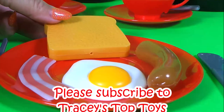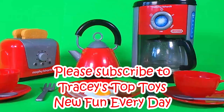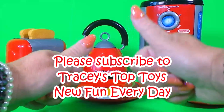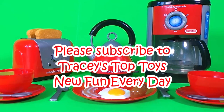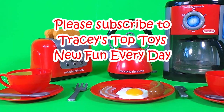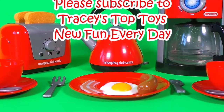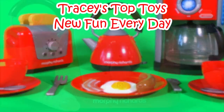I think we'll put a slice of toast on the side. Be sure to give this video a cheeky thumbs up, also subscribe to this channel and hit that bell so that you don't miss out on any of the fun. Keep watching for more fun videos — or toast, anybody?